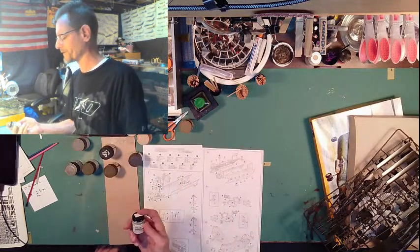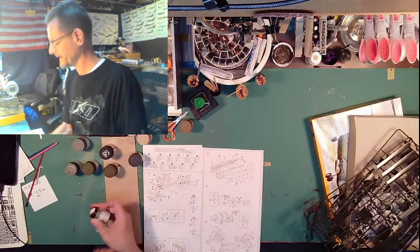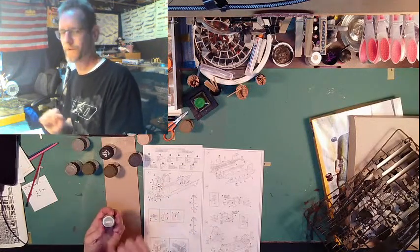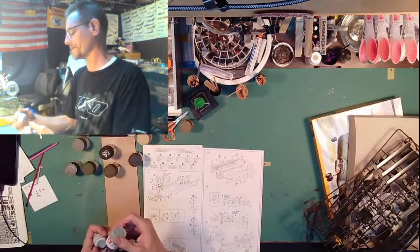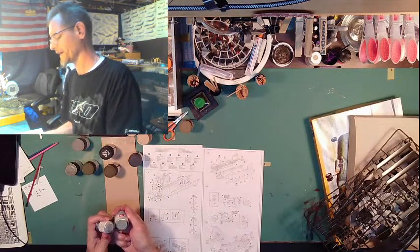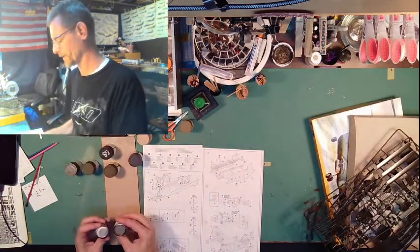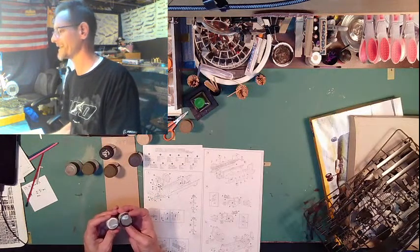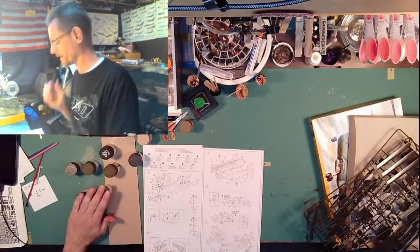I'm going to give this a try — I've had it around for a while. This is Model Masters; they don't make it anymore, but it is a dark gold gray and it's supposed to go on the inside. If we don't like that color, I can always change it. This one says light blue but it's actually more of a gray color, so we might do that or go just a little bit darker with a neutral gray.